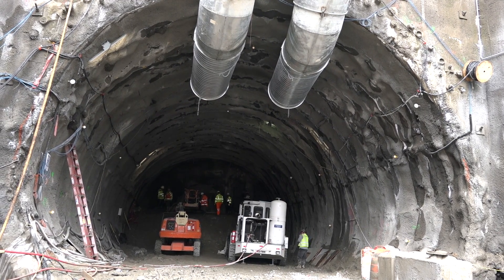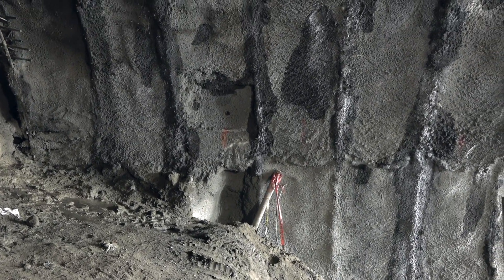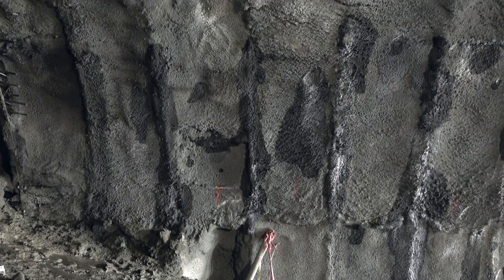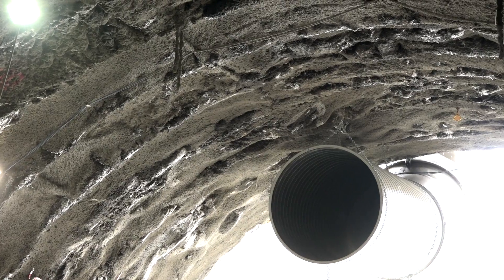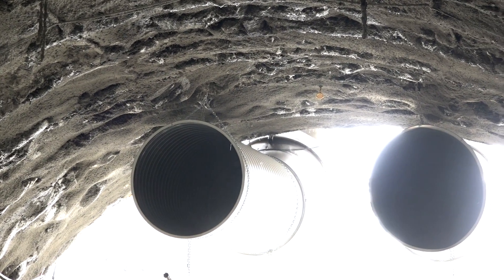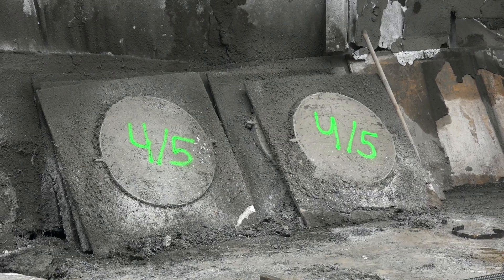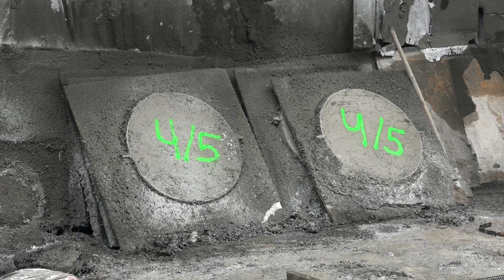A shotcrete lining is put into place following excavation of the face. When they remove dirt, they come back and put in a flash coat and a lattice girder and then shotcrete. The total depth of the shotcrete is 10 inches for the initial lining of this tunnel. It's a poly-fiber reinforced shotcrete. These are the test panels — they shoot shotcrete into them and then break them to test the strengths.